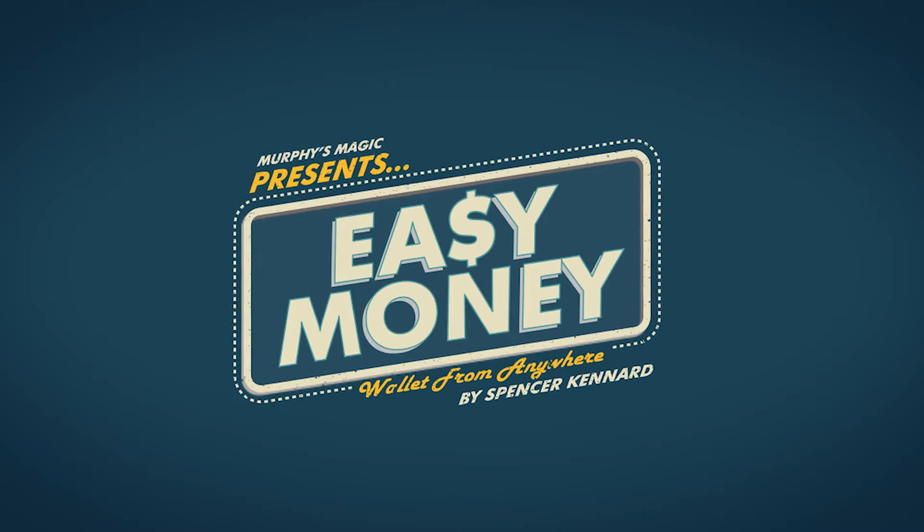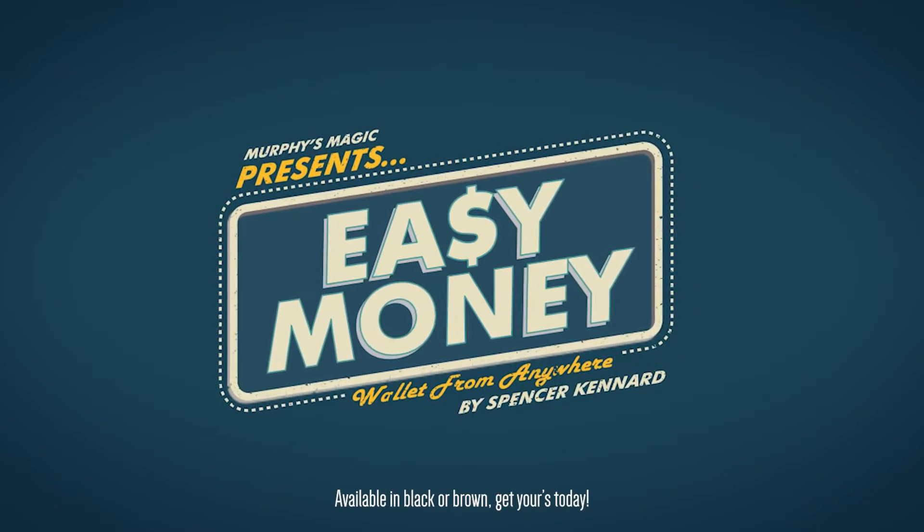This is Spencer Kennard's Easy Money: The Wallet From Anywhere. Available in black or brown. Get yours today.